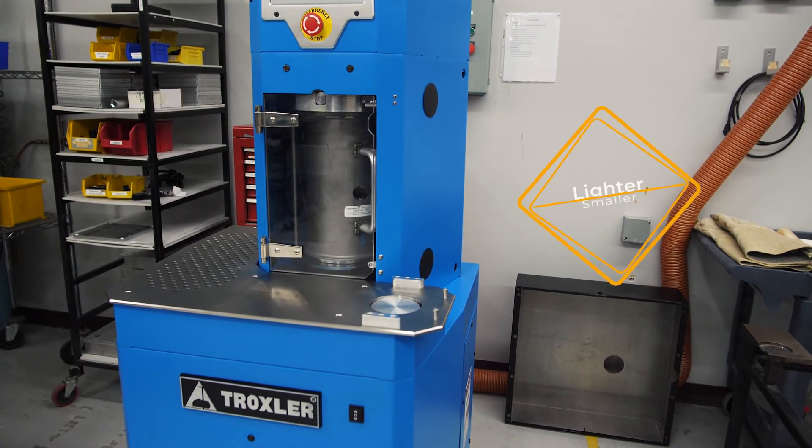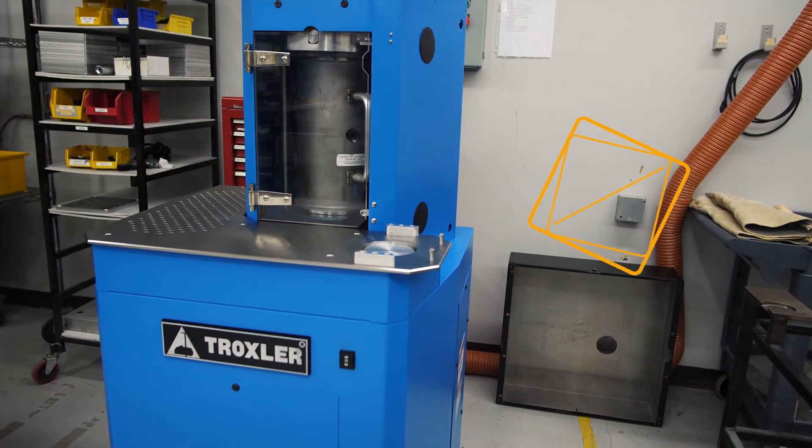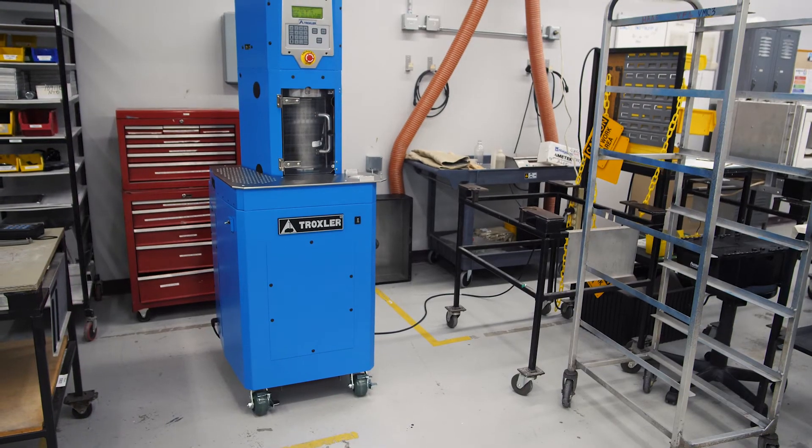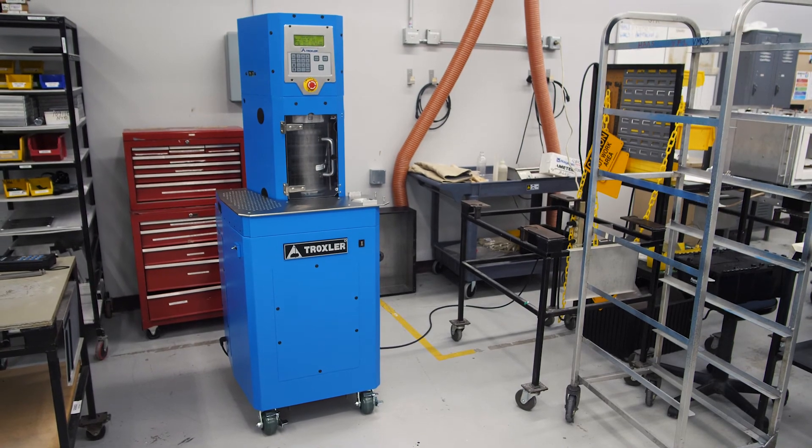The lighter weight, smaller, portable, robust electronics and quiet operation of the Model 5850 add to the list of improved features that the operator will enjoy when using Troxler's newest Gyratory Compactor.